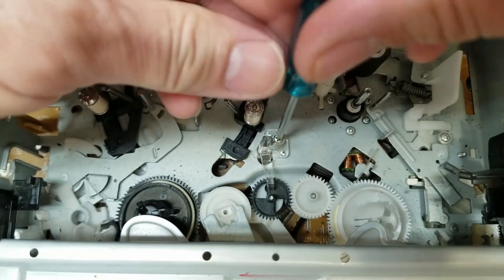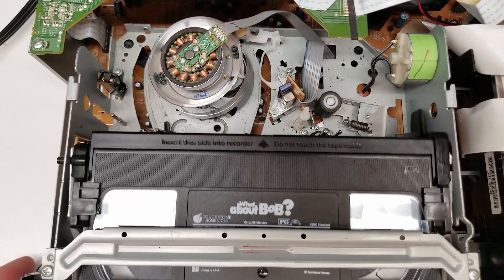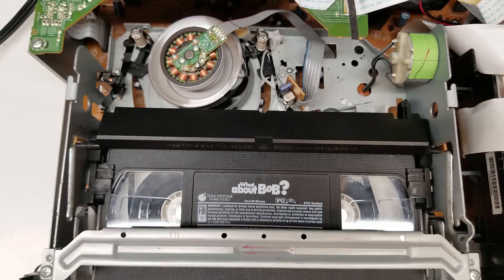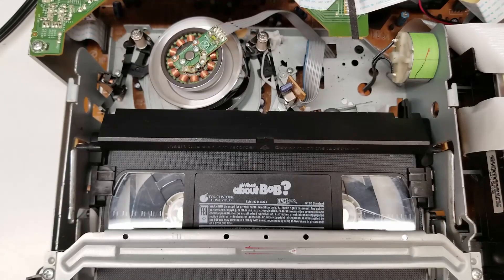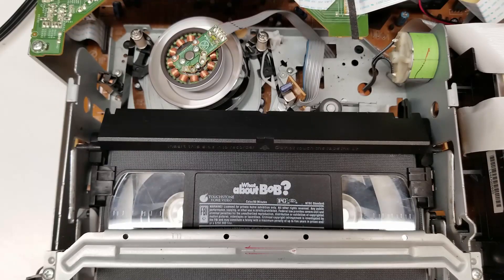Put the screw back in. Got my tape ready — power on, tape in. It's still playing — that's awesome. I think we may have a solid fix. Stop. Last time I fast-forwarded it shut off in about five seconds — fast forward now — oh, that's awesome, it's working great. Stop. Eject.